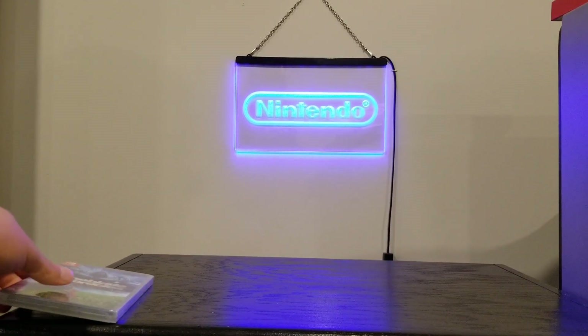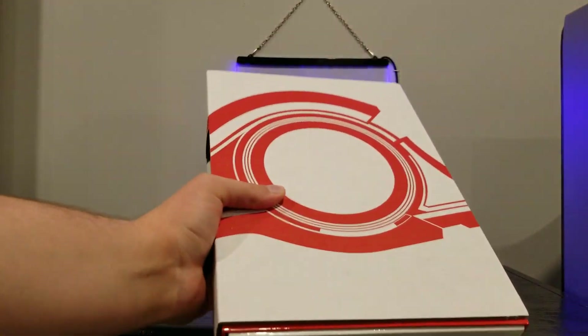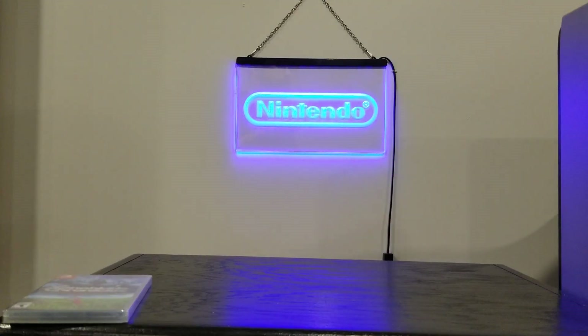I believe it's $90? I'm not sure — I just kind of snagged it as soon as I saw it existed, because the game is awesome and the original is one of my favorite RPGs, despite some flaws on the original hardware it was on. So I'm very excited to check out this new version.